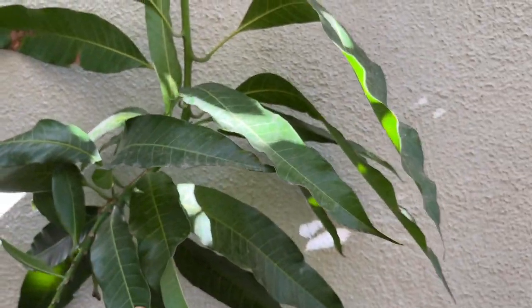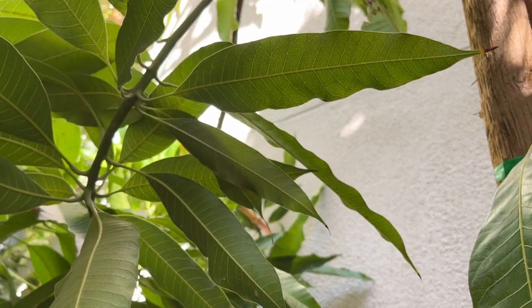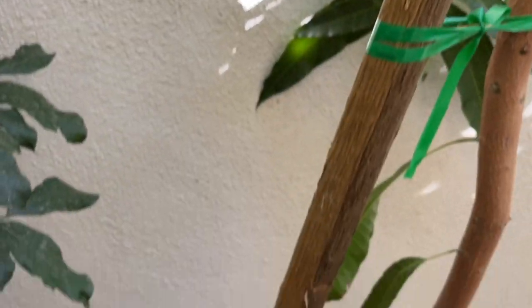I got about 20 fruit off this tree in its first year, and as I mentioned, it's growing in the side yard of my backyard where our houses are about 10 feet apart. So the question is: what is the fertilizer I use? I've discussed this before — I use this fertilizer for a lot of my trees.